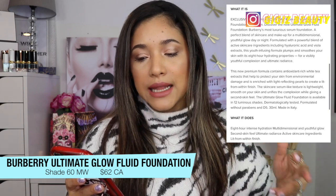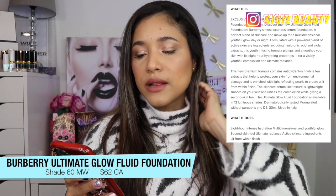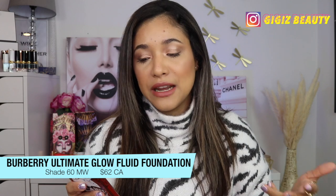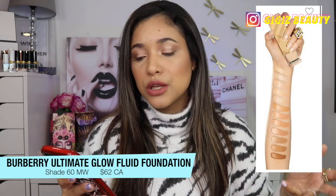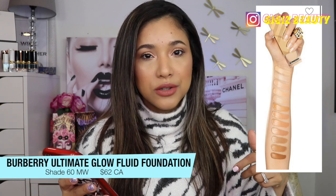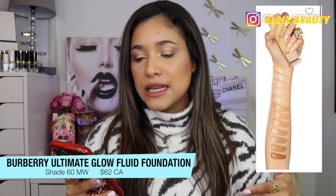The skincare serum-like texture is lightweight, smooth on the skin, and unifies the complexion while giving a second-skin feel. The Ultimate Glow Foundation is available in 12 luminous shades and it is dermatologically tested and formulated without parabens and D5s.